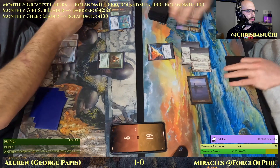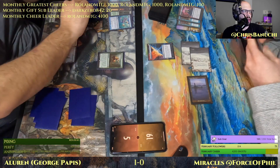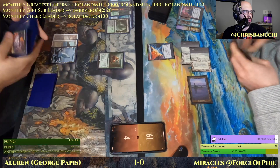Counterbalance resolves again for Force of Phil. I feel like Aluren's not a great Counterbalance opportunity — but we'll see. George is down to four. Let's hope Force of Phil is running some bolts or something.